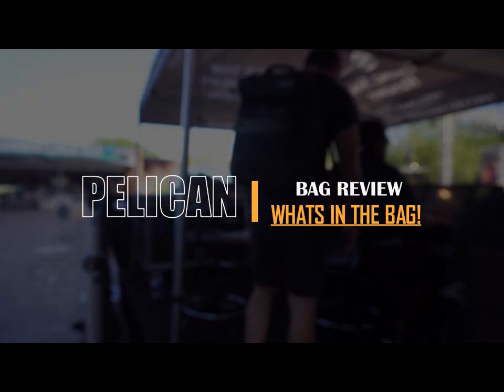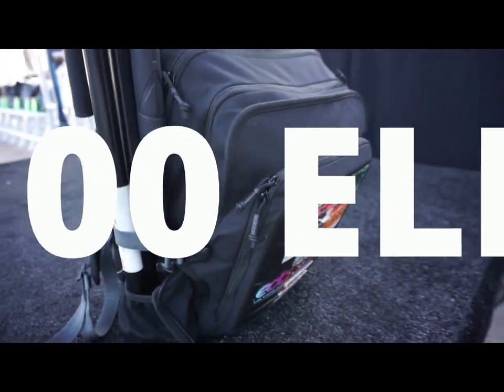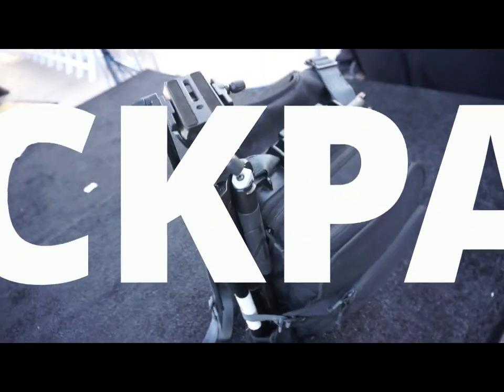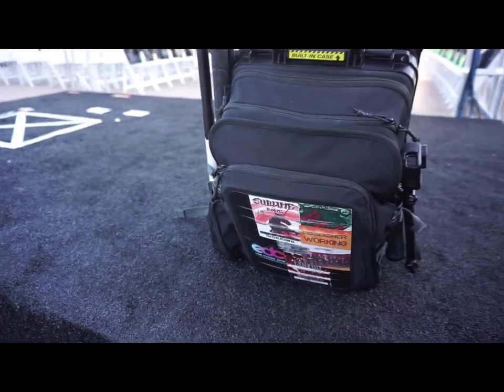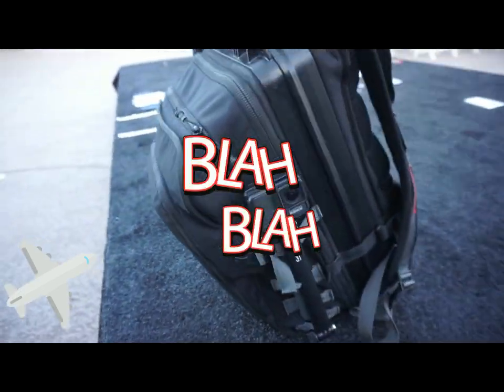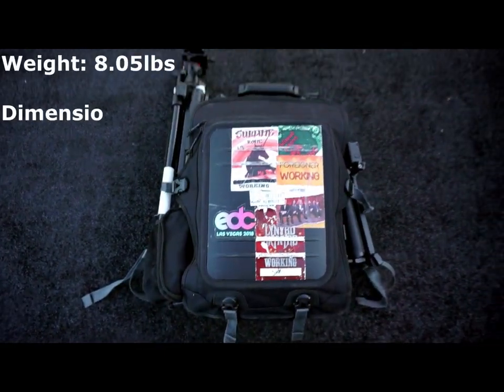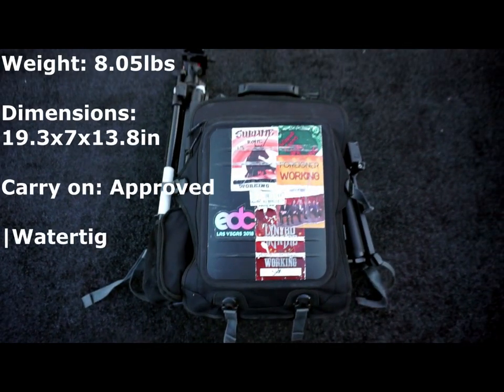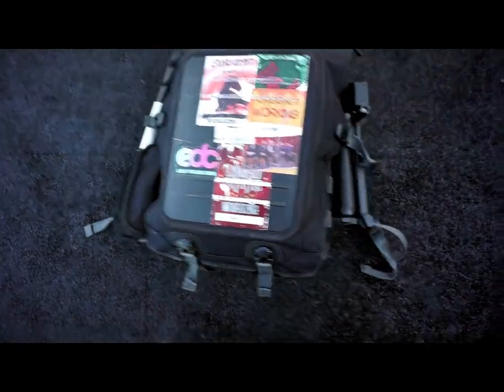So here you have it — the Pelican U100 Elite Backpack. In short, this thing is a tank. I've taken it all over, dropped it, crushed it, laid on it — you name it, even used it as a pillow. Eight pounds, carry-on approved, watertight, crush proof, dust proof — all that.